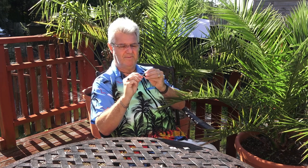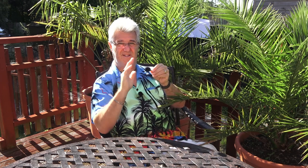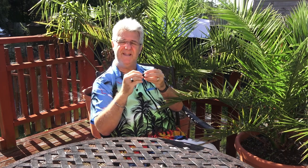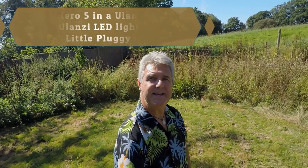It also bends at right angles, which is more about aesthetics than sound. I've found that if I put this into my GoPro and bend it round to face the front, it's just out of the way — except if you put it in one of the Ulanzi cases, which is what I do. So this is a great microphone and we're going to see now how it works in practice.